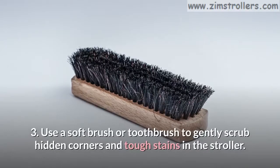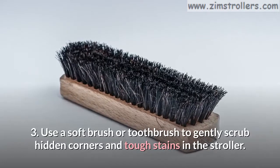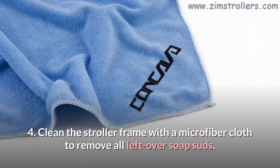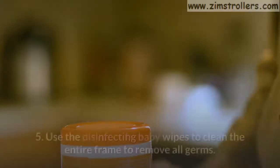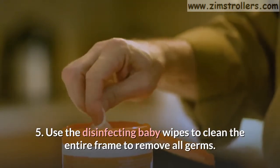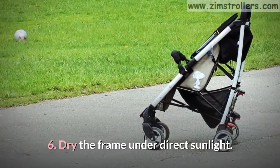Step 3: Use a soft brush or toothbrush to gently scrub hidden corners and tough stains in the stroller. Step 4: Clean the stroller frame with a microfiber cloth to remove all leftover soap suds. Step 5: Use the disinfecting baby wipes to clean the entire frame to remove all germs. Step 6: Dry the frame under direct sunlight.